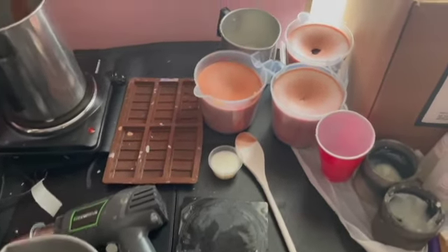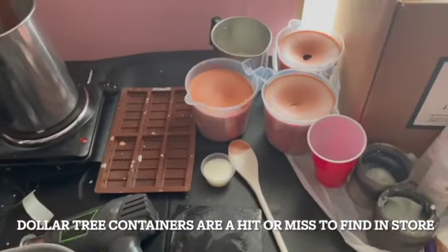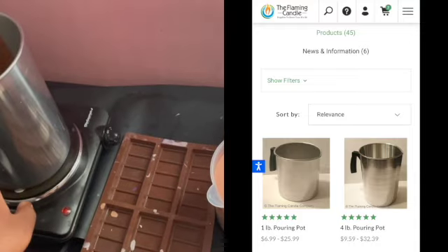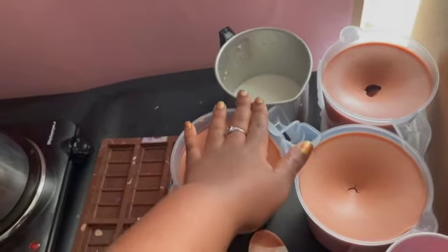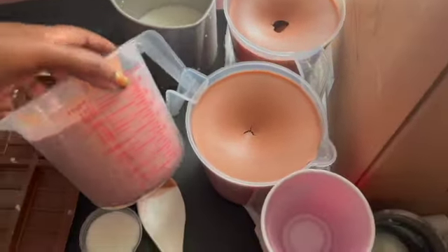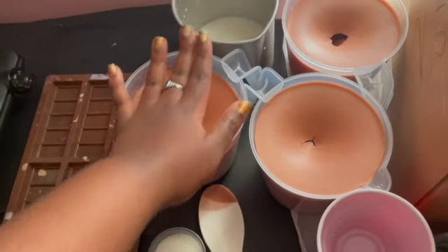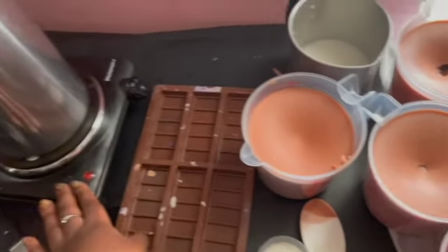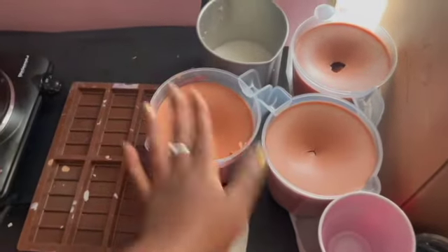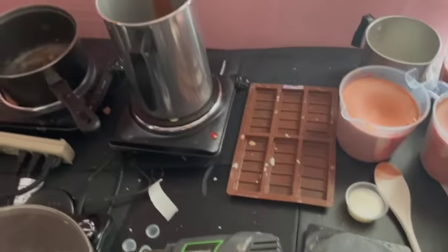Honestly, these pouring containers are from Dollar Tree. These are the official candle making ones — this is the four-pound and this is the one-pound — but honestly the Dollar Tree one holds four cups and works just as good. The only difference is you cannot heat the Dollar Tree one directly on the burner. If you want to just play around, go to Dollar Tree, but if you're serious about candle making you might want to invest in the actual melting pot.